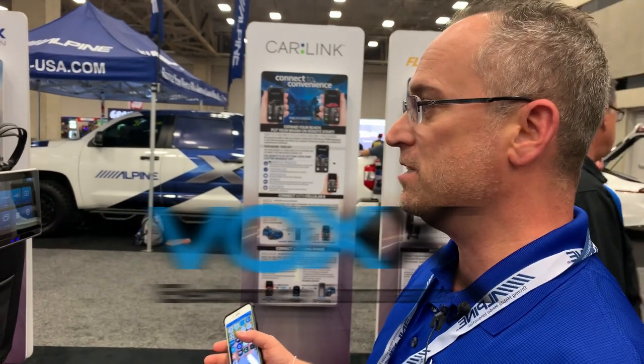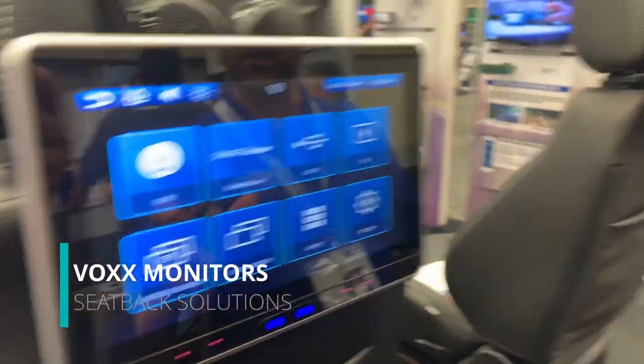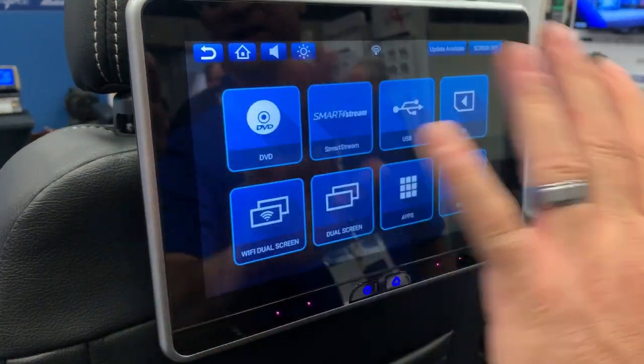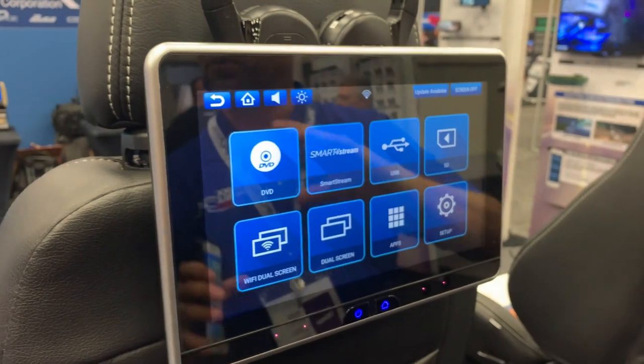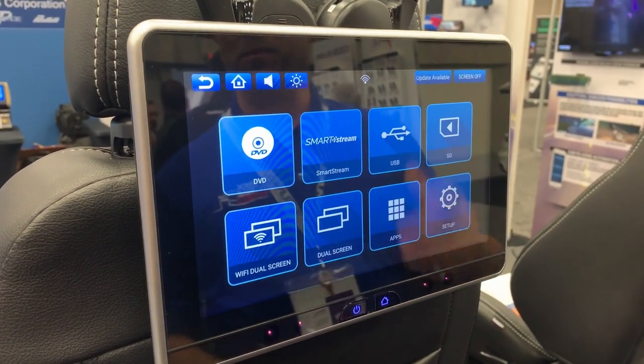This is our latest seat back solution — a universal seat back. They're essentially smart TVs for the backseat. Both monitors look similar but have a couple of nuances. DVD is an option on this monitor but not on the other, because we're not focusing on DVD as the primary source for this product.